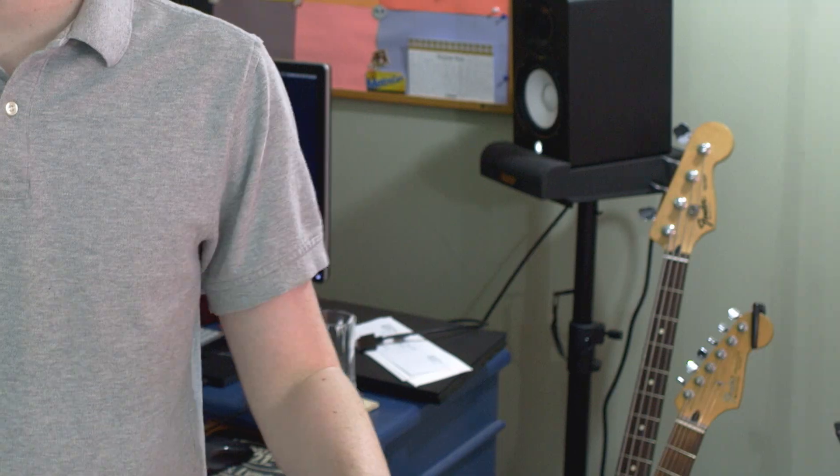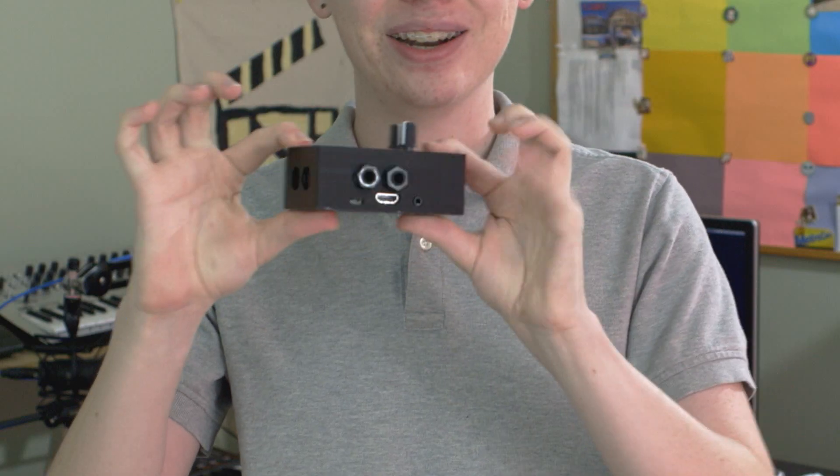I love computers, but that doesn't necessarily mean I want to spend all my time using one, especially when I'm writing music. I often just want to focus on one instrument, one sound, and naturally to fix that problem, I got another computer.